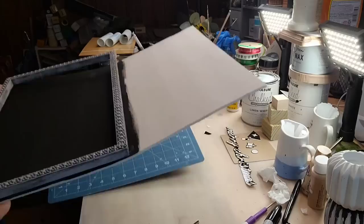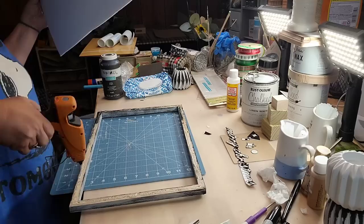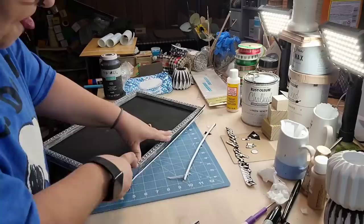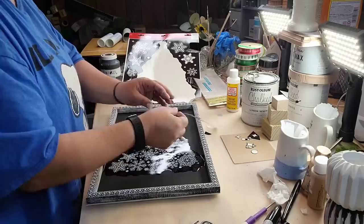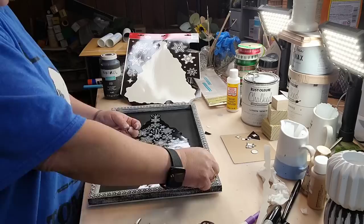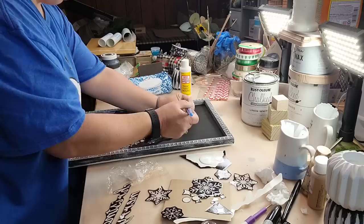I'm just taking Rust-Oleum linen white chalk paint and going over my little beads there. I painted my frame black, and now I'm cutting off the excess foam board — y'all can see how warped it is. I think it just got too wet. I'm going to just hot glue it on. My Merry Christmas was too long so I just cut it down and made it separate, because it was just stuck together. I like the placement of how I did it better anyway rather than just running together.